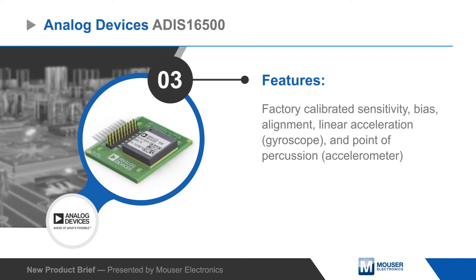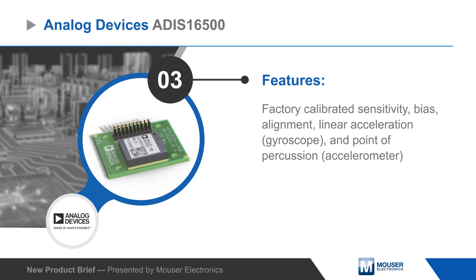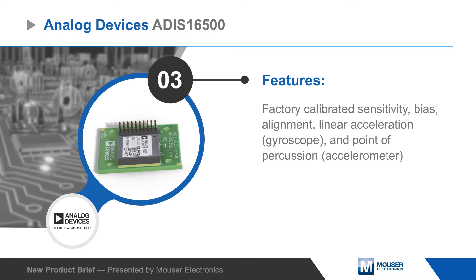The IMU is production tested and factory calibrated for sensitivity, bias, and alignment, ensuring accurate measurements and reducing system integration time.